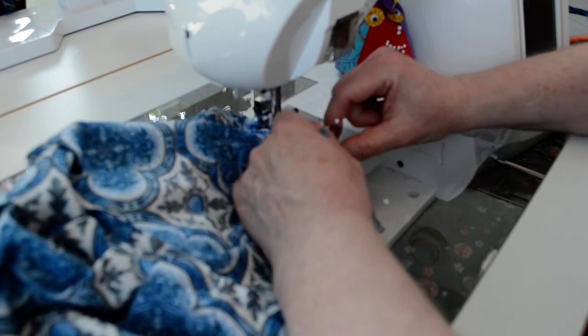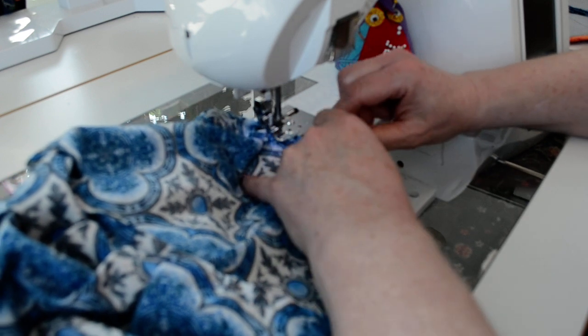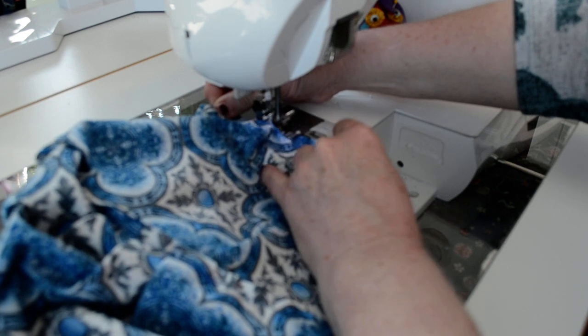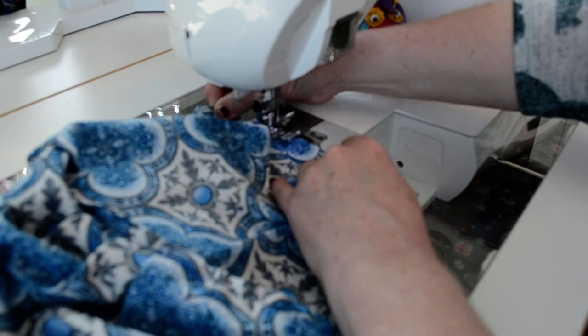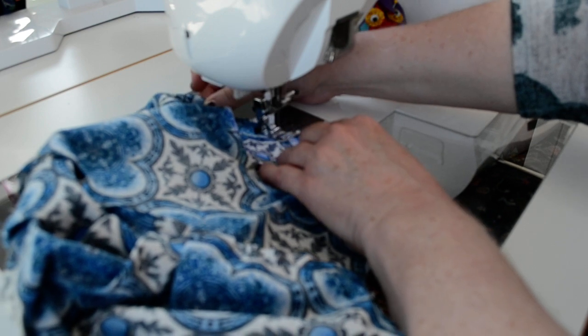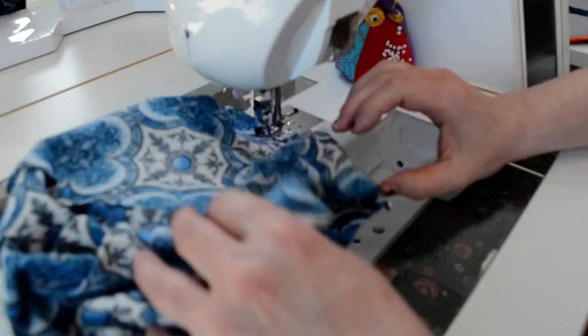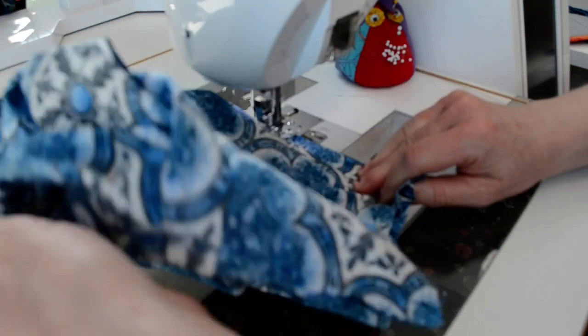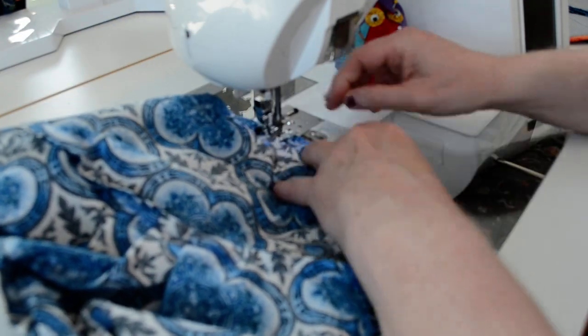Now I've gotten around to where the band and crown both have a similar curve — the band maybe a little bit shorter — but I keep my edges lined up and as I sew, the feed dogs on the machine are easing that in.